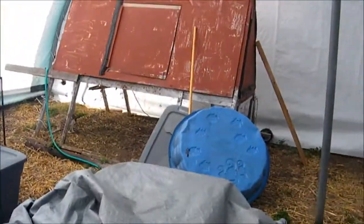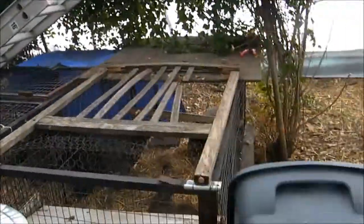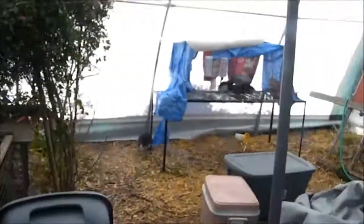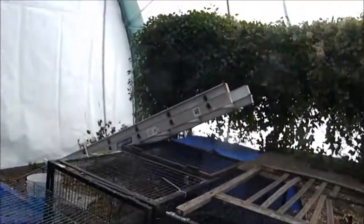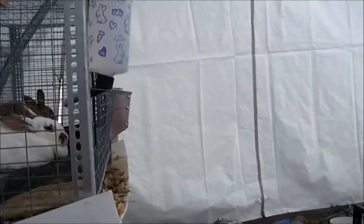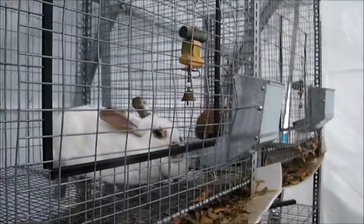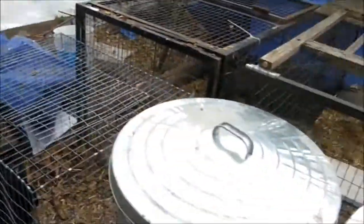We'll keep you updated, but this is what we've got so far and I'm sure you'll see it change over time. I'm quite happy with it and happy we finally got it up, because I don't know exactly when it's going to snow, but now that it's up I'm not nearly as worried.